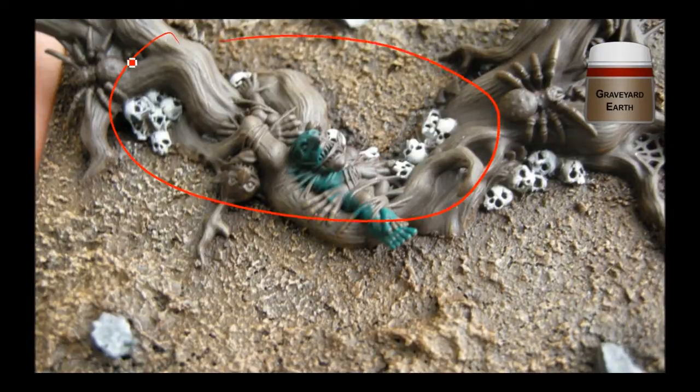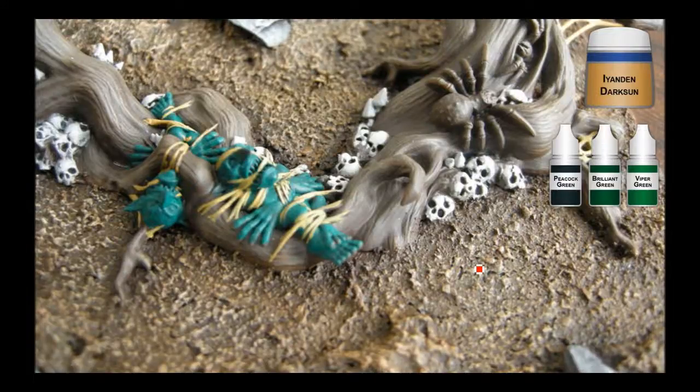Working on these roots here — that's Graveyard Earth on top of the Scorched Brown, just a slight highlight on it. And obviously did all the bone bits back here as well. The web I decided to do all in Idean Dark Sun — it's going to get some washes and highlights so it won't actually look yellow, but it will be a yellowish brown. Here's the green triad I use: Peacock Green is the dark one, which is a lot like Orchide Shade, then Brilliant Green, then Viper Green, and then Moth Green — that's much like Scorpion Green for GW — just on the edges. That gives you a nice bright green goblin.